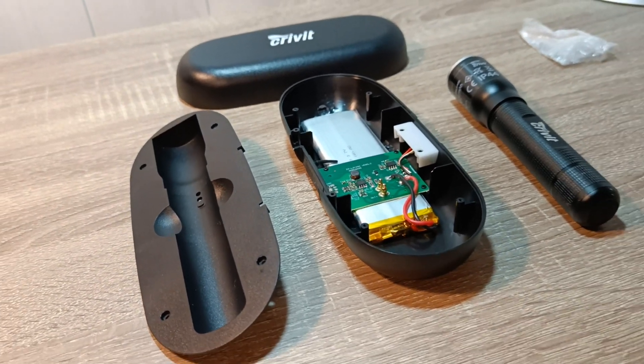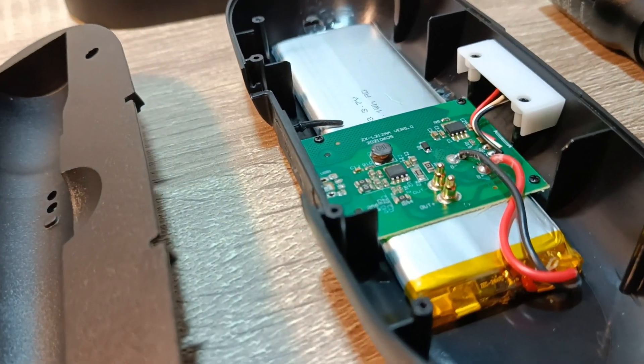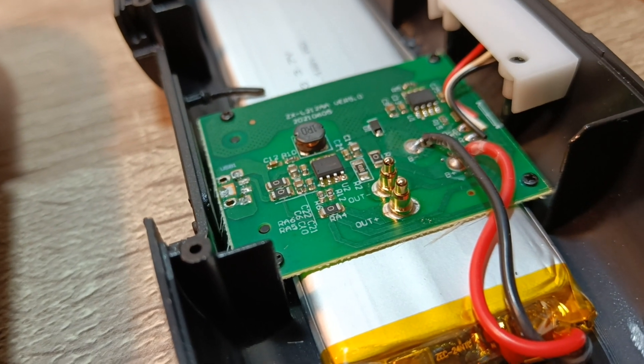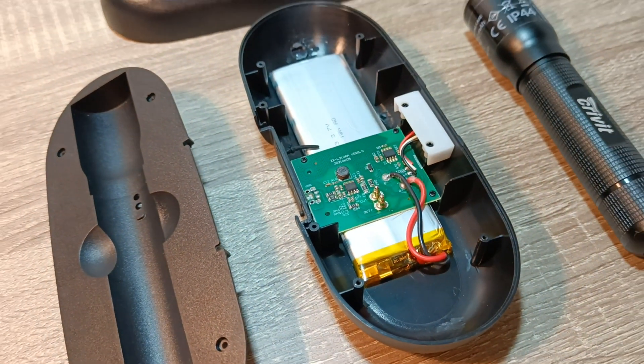Hello YouTube. In this video we will resolder a broken micro USB port for the charging station of a rechargeable flashlight. As we can see here, the port is completely torn off from the circuit board.